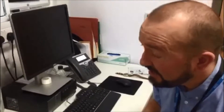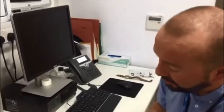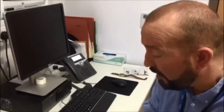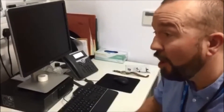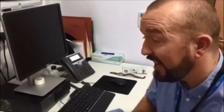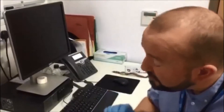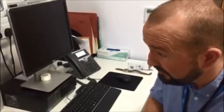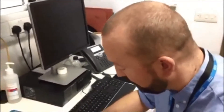Thank you for coming in today. What we're going to do is a rapid HIV test. This test gives us a result within one minute. If you've had sex within the last three months, this test will pick anything up — there's been over four weeks. What we're looking for is HIV antibodies that are in your blood if you've been exposed to the HIV virus.